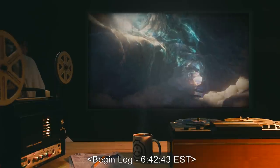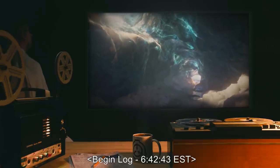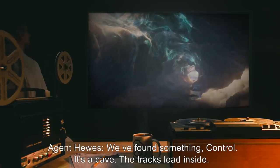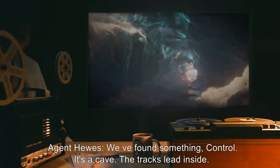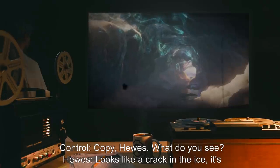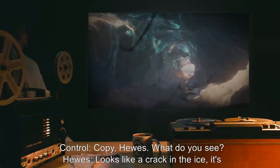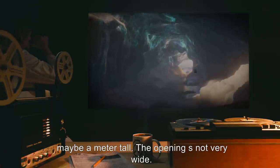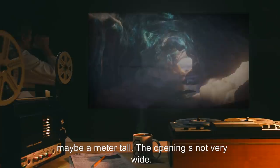Begin Log 642-43 EST. Agent Hughes: 'We've found something, Control. It's a cave. The tracks lead inside.' Control: 'Copy, Hughes. What do you see?' Hughes: 'Looks like a crack in the ice. It's maybe a meter tall. The opening's not very wide.'